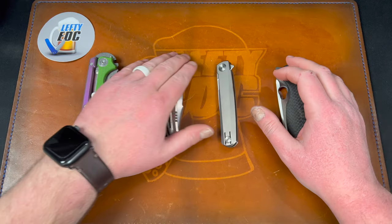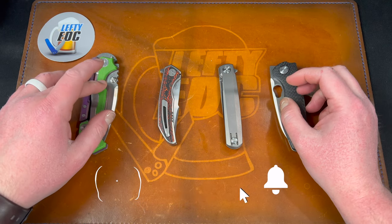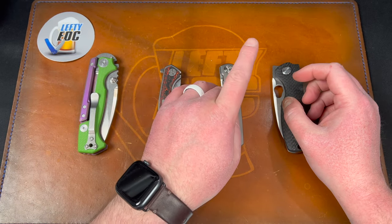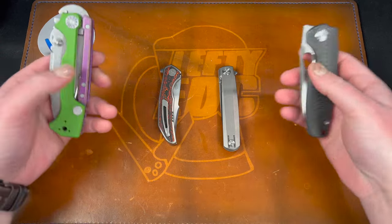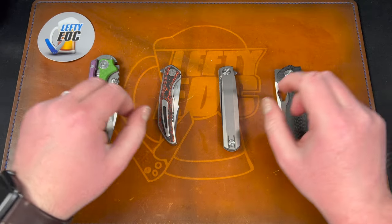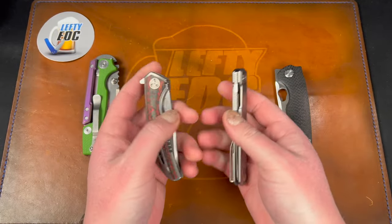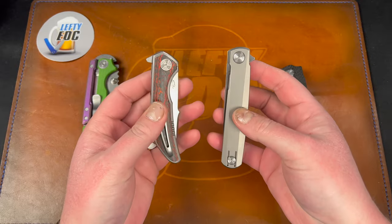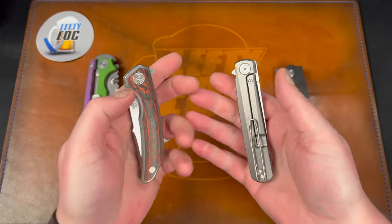Hey guys, Kev here. I want to do some rapid reviews — I have four knives: the Demco 8015 Custom, the Wingman EDC Ferris, the Real Steel G-Frame, and the Tucson TS129. A couple of these are loaned in by Jared over at Neve's Knives — big thank you to Jared, his channel will be linked below. The other two were loaned in by ENG EDC, who's a big supporter of the channel. His Instagram is linked below.